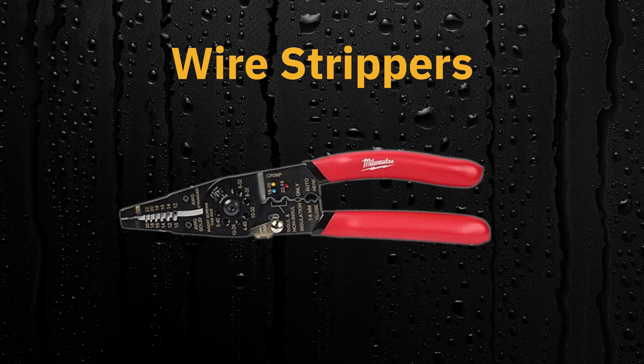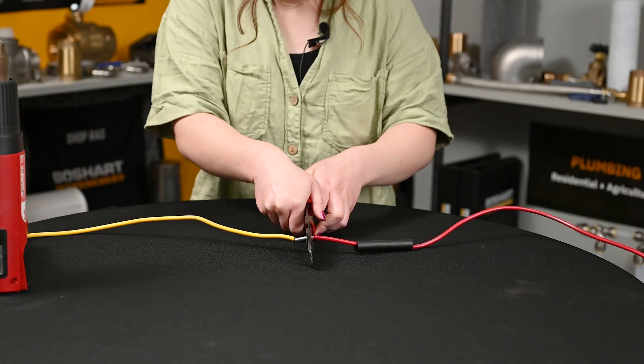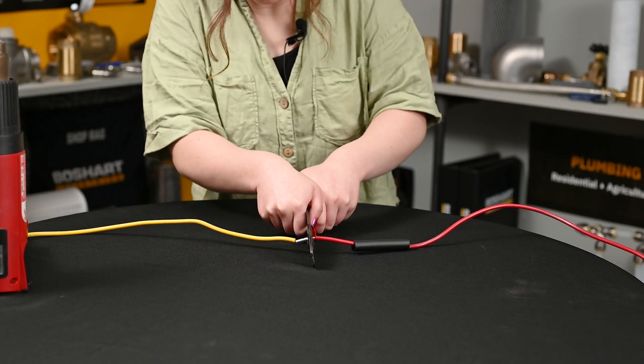You'll need some sort of crimping tool. I'm going to use these wire strippers to crimp each end of the stake-on to the wire.